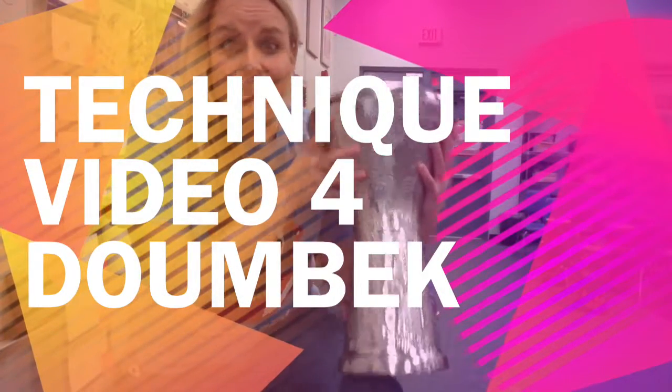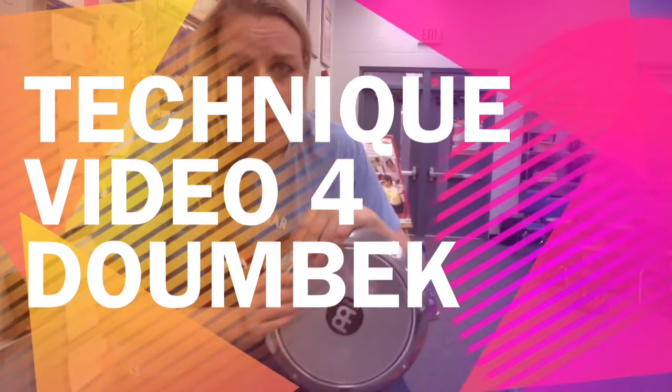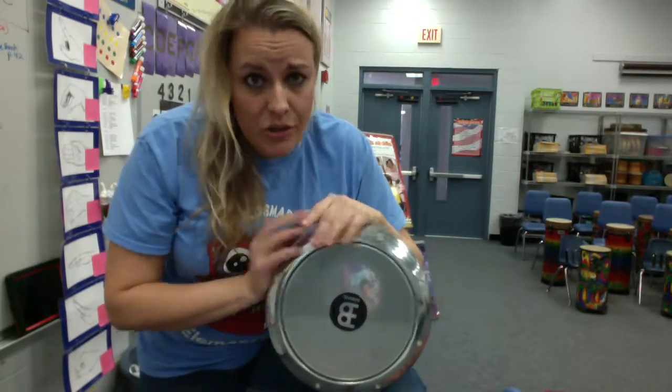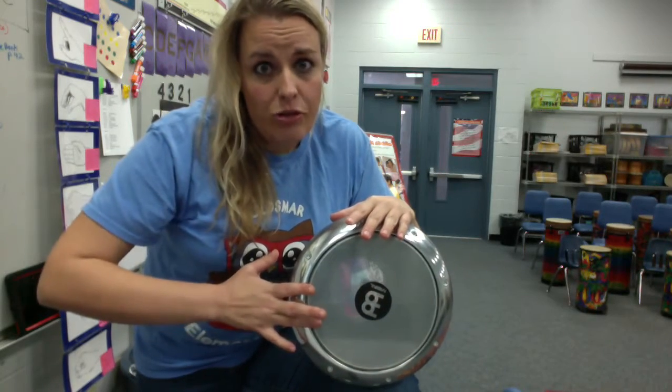Hi there. This is the Doombeck part for Framed. We still have all the same sounds that we were talking about for framedrum, minus the accented tech snap. That's not in the Doombeck part. Instead, we have our tech on the edge of the drum.